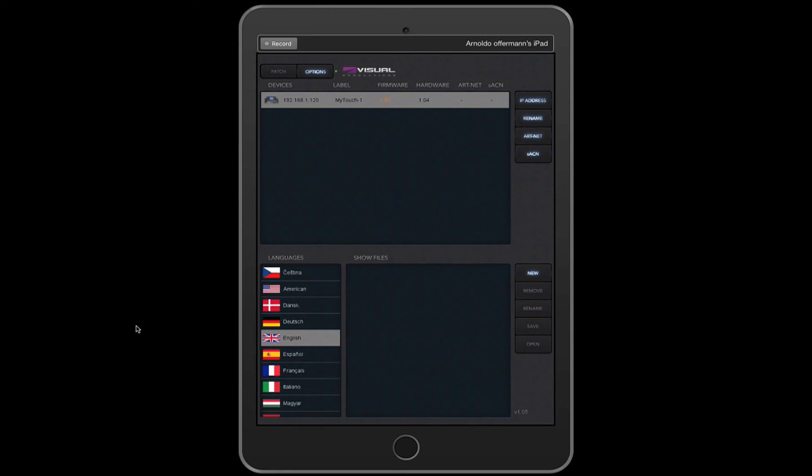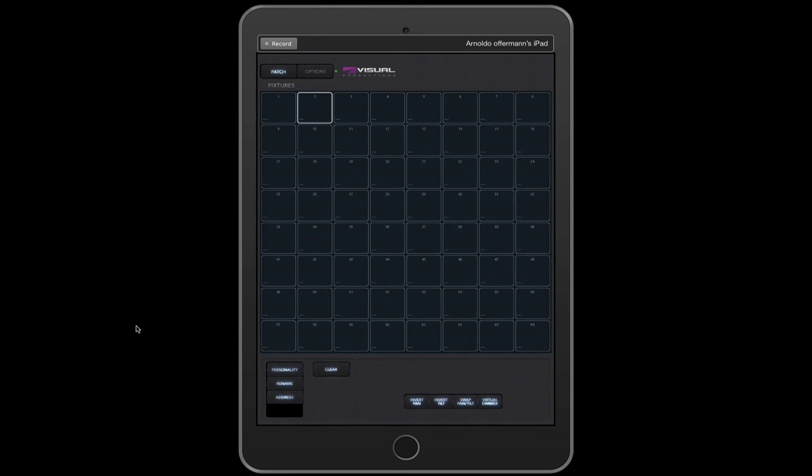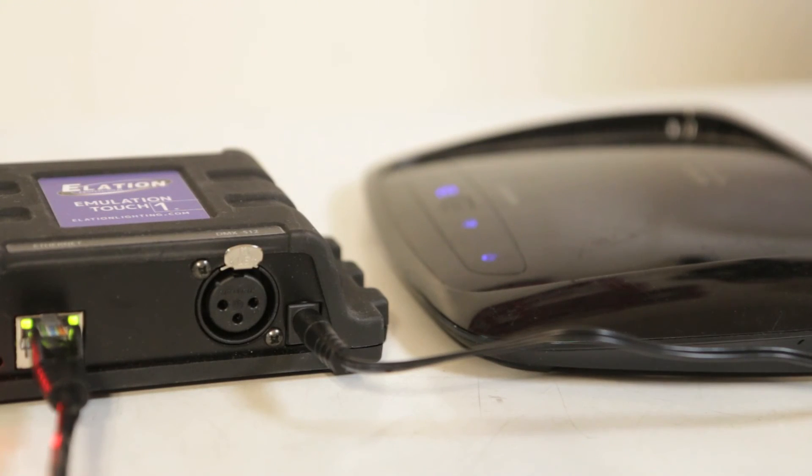We're going to go over some of the options that are on here, as well as your patch options and everything else. I'm pretty much going to talk you through the entire programming and live process. The Elation Touch unit is now connected into my handheld device and will be ready for programming or even remote triggering using the second remote app.